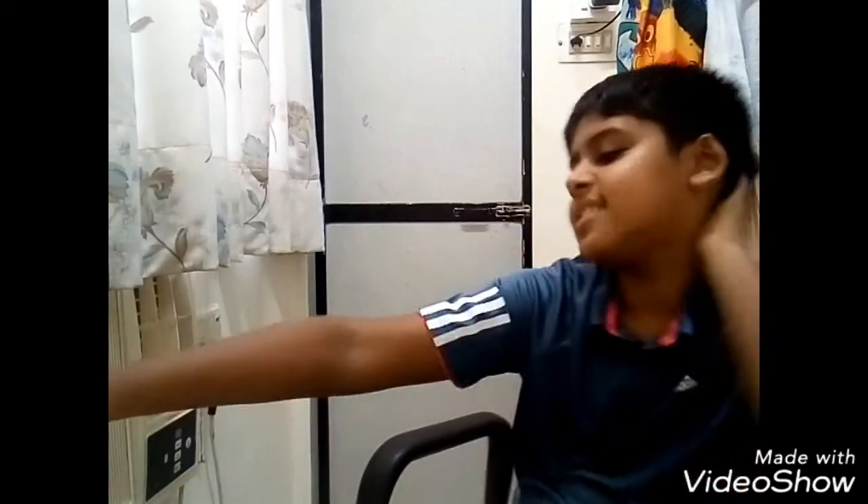Hey guys, it's Vedant from Vedant's Vlogs and we're back with another video. As the title suggests, this video would be a review of this electronic sharpener. Don't y'all think it's a headache sharpening pencils like this with old-fashioned sharpeners?